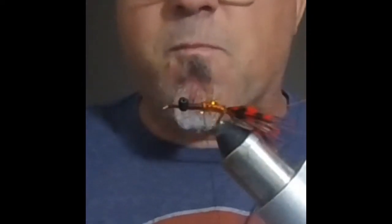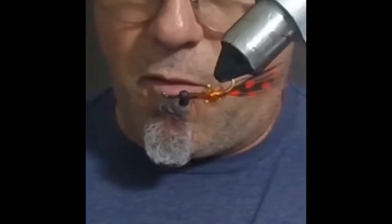I use this thinner thread on these smaller hooks. I use my bobbin — whatever you want to call it — to hold the thread, and it gives me some problems, but I just complete the abdomen.